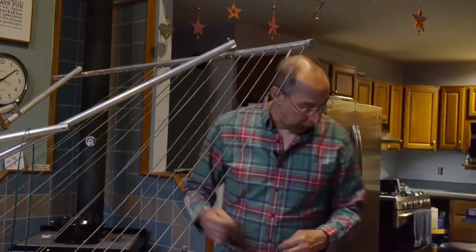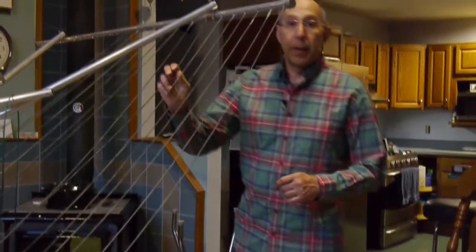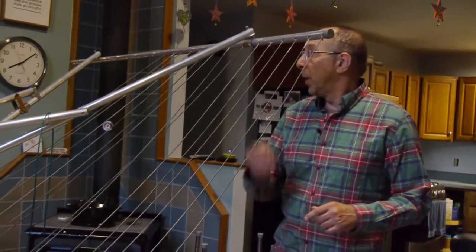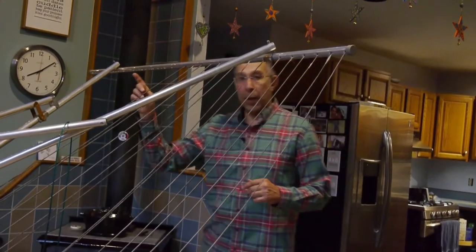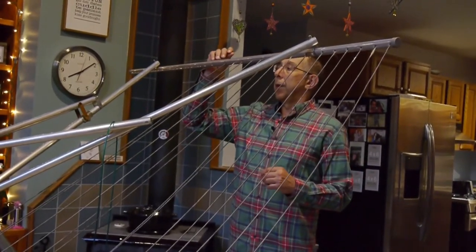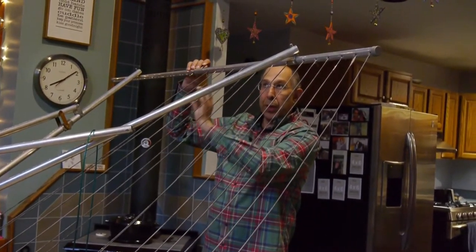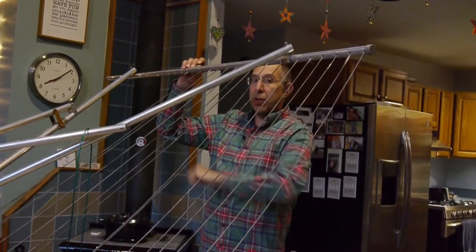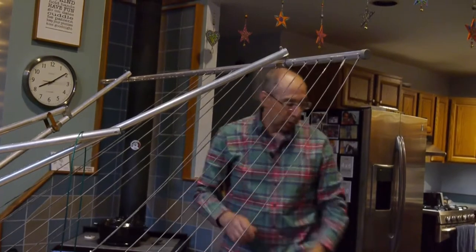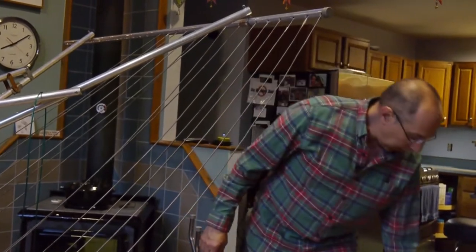The first thing I had to figure out was what size replacement material to look for. The easiest way for me to do that is with a drill bit. We cut the lines off this side with the holes that are here, and this is actually a 13/64th drill bit — a little bit bigger than a 3/16 inch drill bit. So at least I had in my mind what size would fit into the clothesline when I went looking for replacement material.